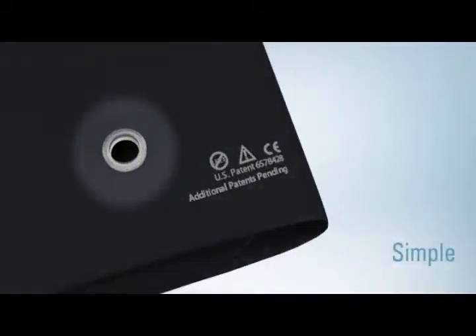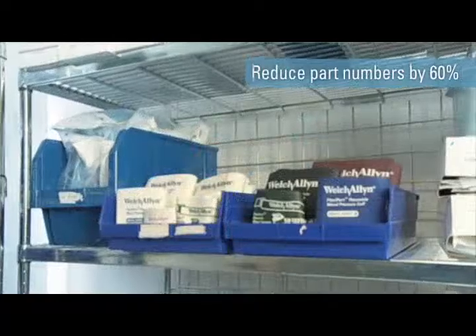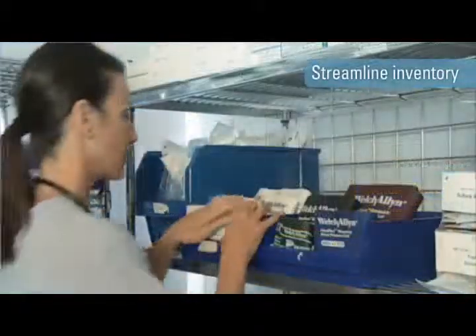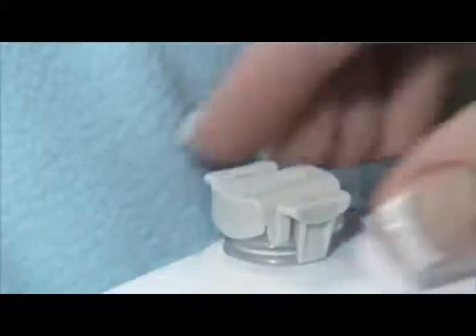Now there is a simple and truly standardized solution: Welch Allyn FlexiPort blood pressure cuffs — the first blood pressure cuff with a single point connection to reduce cuff complexity. FlexiPort cuffs are specifically designed to work on virtually all electronic and manual blood pressure devices, whatever the tubing configuration.